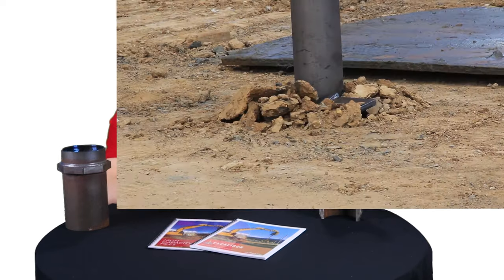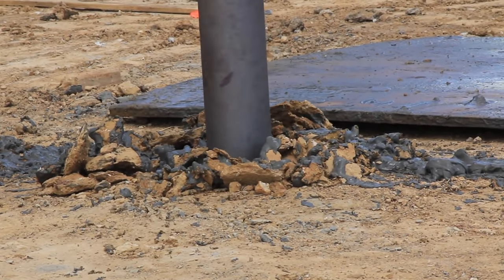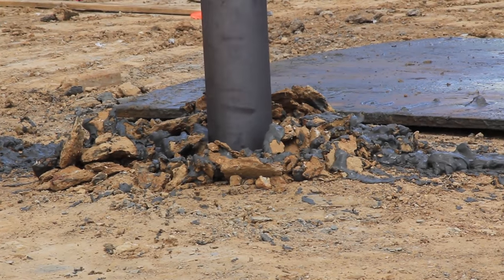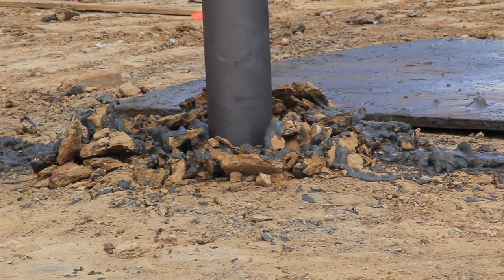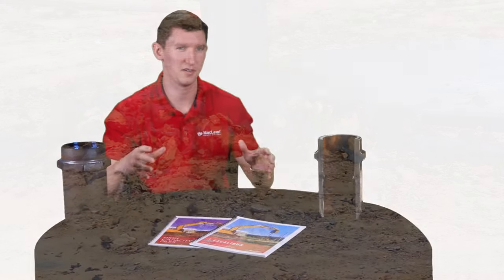Our pressure grout and micropiles are much more economic than some of our competitors' products because the grout is fed under pressure through the ID of the pile during installation. As the pile is being installed and the grout is being pressurized through the ID of the pile, it's able to more efficiently propagate through the soils and fill the void space between the soil particles, and in doing so is able to gain much higher bond strengths with the soil as compared to similar products.